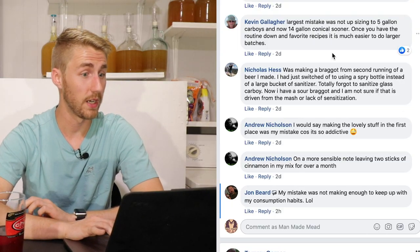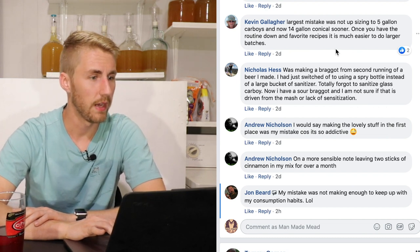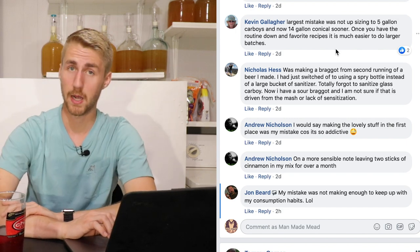Kevin Gallagher says: his largest mistake was not upsizing from five-gallon carboys to fourteen-gallon chronicals sooner. Once you have the routine down and have favorite recipes, it's so much easier to do large batches. I agree — once you have something you like, try to make it again and make it better. I'm on iteration eight now of my apple mead cyser, and I'm still trying to perfect it.